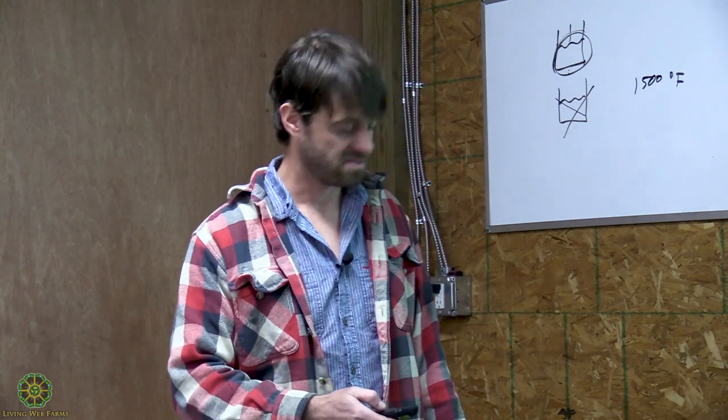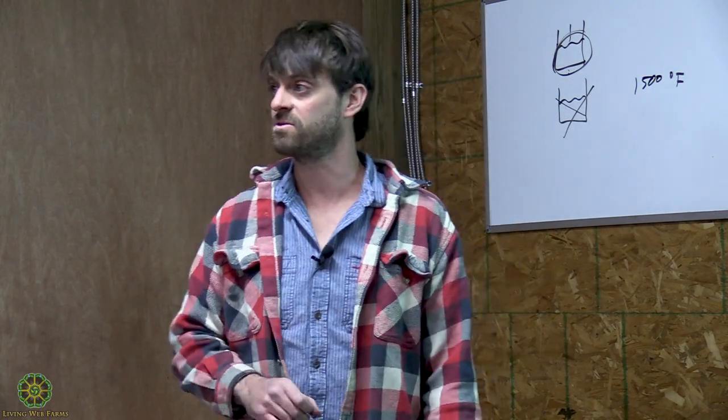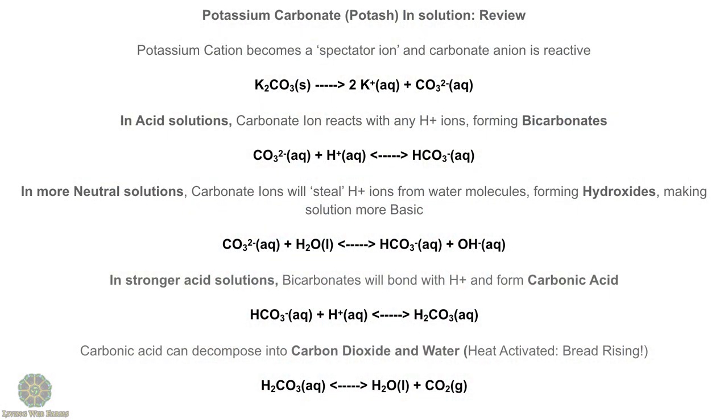Here's how we're getting into carbonates forming hydroxides and how we get our alkaline water when we add wood ash to water. In stronger acid solutions, those bicarbonates created by adding carbonate to acid water are going to bond with extra hydrogens and form carbonic acid. Carbonic acid decomposes into carbon dioxide and water — that's what's happening with your baking powder, that's how your bread is rising as you cook it. Off-the-shelf baking powders include an acid element and an alkaline element; if you want to use baking soda you've got to come up with your own acid.